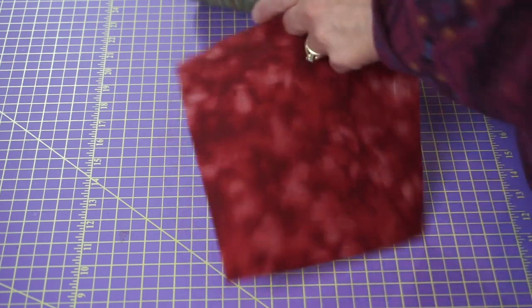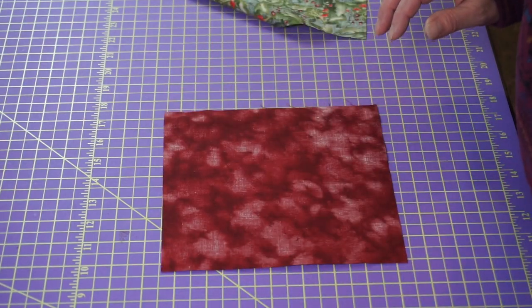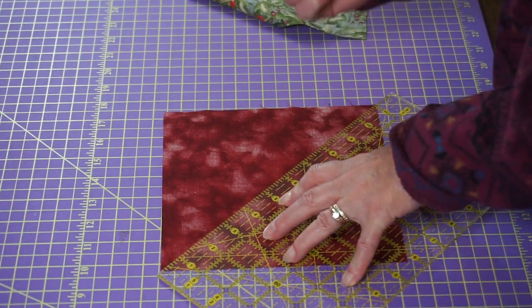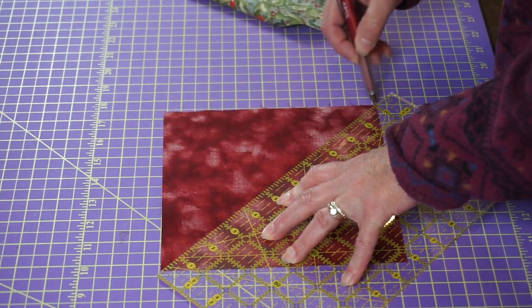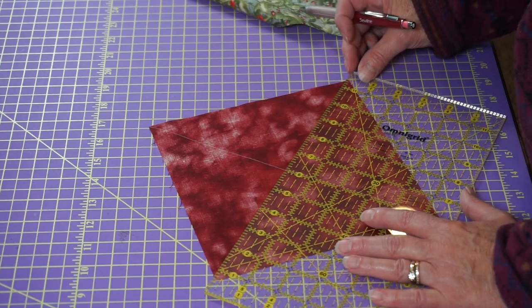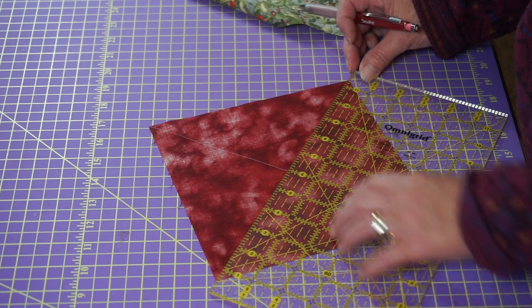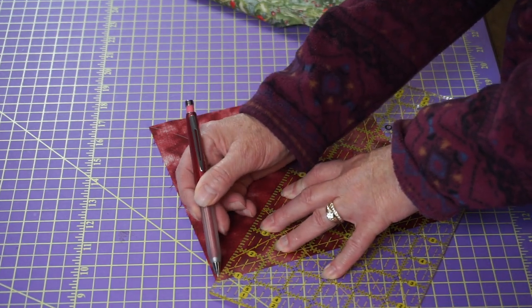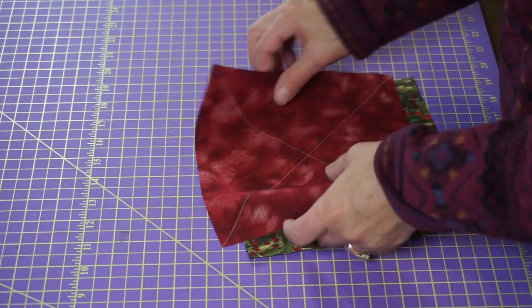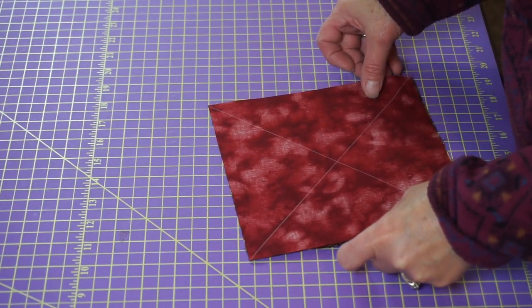So we have our two blocks. Before you put them together, you're going to want to draw a mark corner to corner — and then corner to corner the other way, so you have an X. I'm using a six by twelve inch Omni-Grip ruler; it's just kind of the perfect size, not too big, not too small. Now we're going to put our right sides together of our two eight-inch squares.